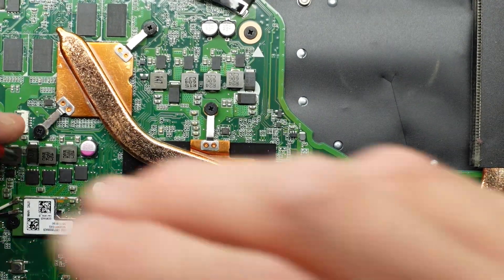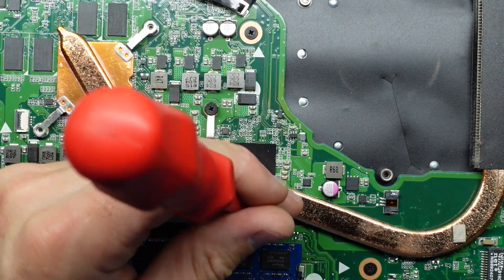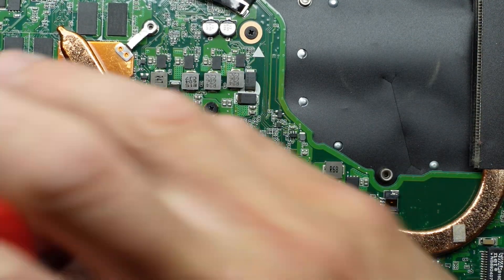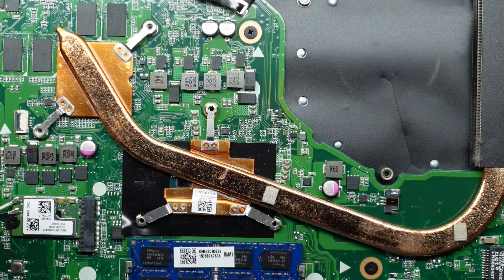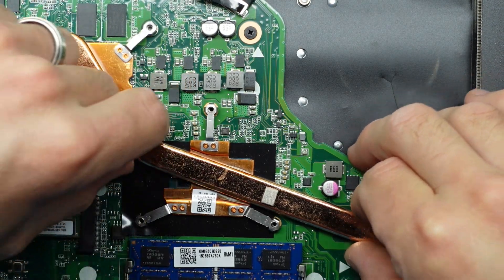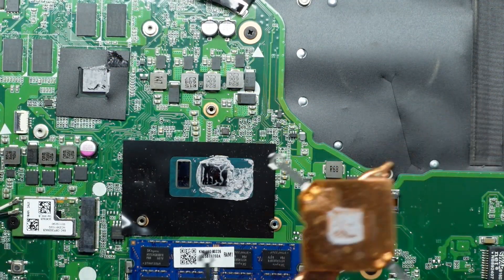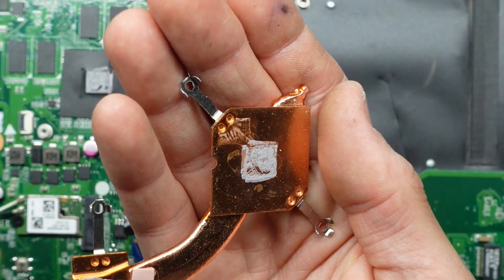From here we undo the screws — one, two. This was turned on probably about 20 minutes ago, so hopefully there's enough heat that the thermal paste isn't super stuck, which may be an issue on some older machines. We give it a slight wiggle before lifting it up. As we can see, the thermal paste has been on here and is looking quite average.